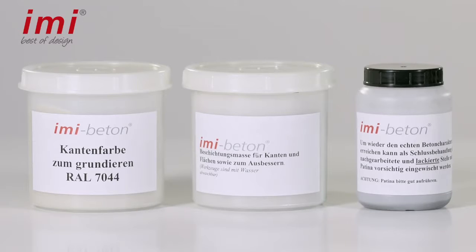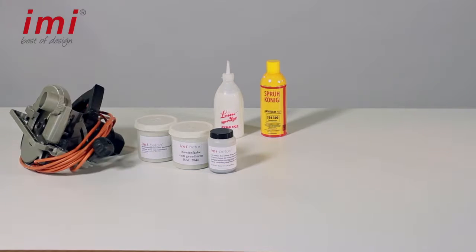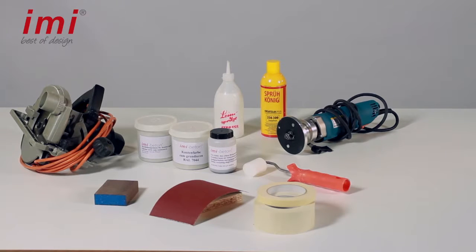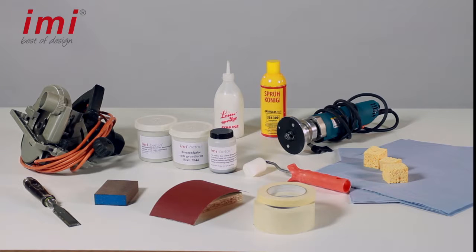All you need is the EMI Beton edge set with coating mask, covering color and patina, glue, two-component varnish, hand or table saw, router, masking tape, grinding block and sandpaper, paint roller, perhaps a brush, paper towels and sponge.